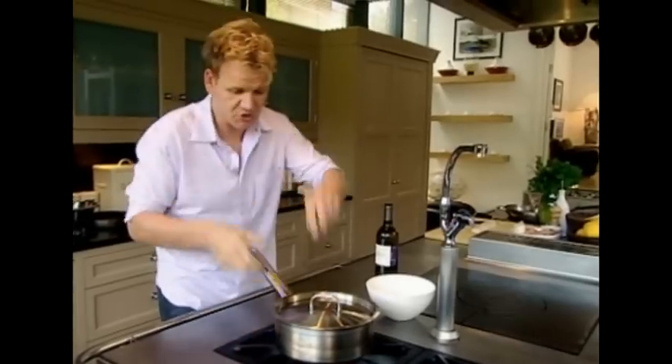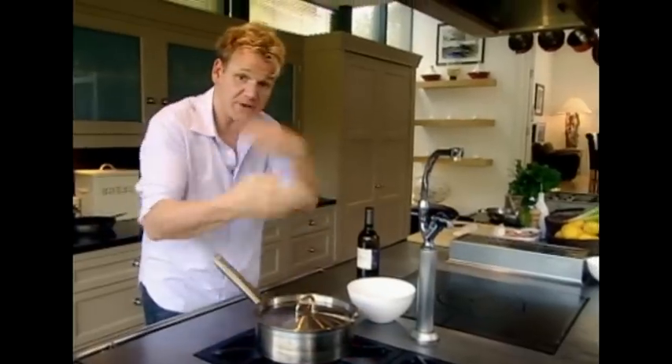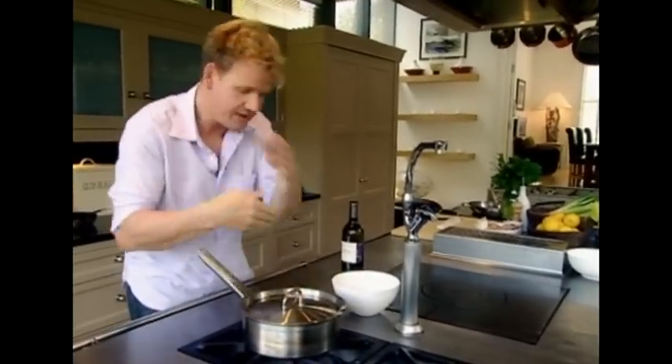Get your lid ready in this hand. White wine in. Now shake it. This turns the mussels around, almost like being put in a tumble dryer, so they cook evenly.